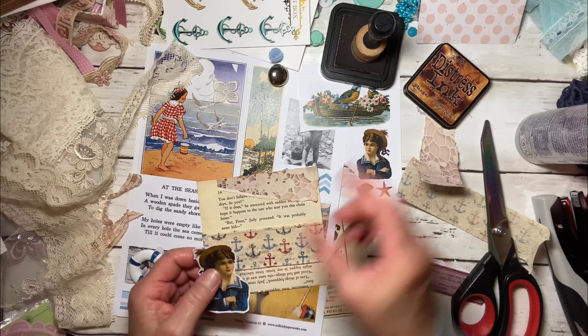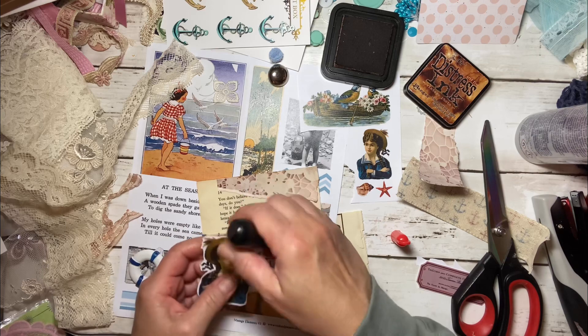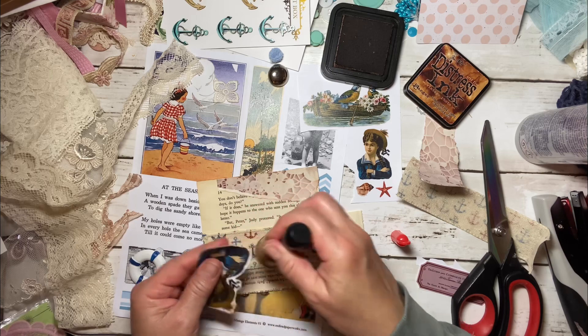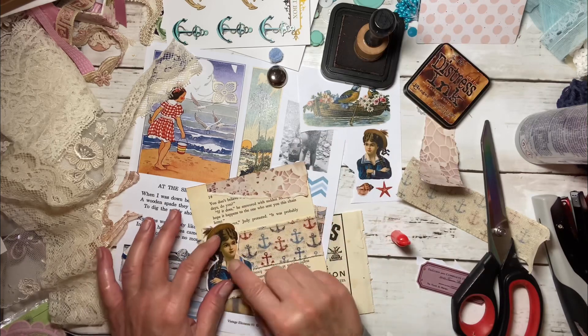I'm going to turn this into a pocket, so I'm just going to put a little glue right here. This paper is really fragile because it is really old — just giving you a heads up when you're working with fragile paper like that. I'm wondering if that white is not such a great idea. Maybe I should get rid of that white. The only problem is in my mind I pictured the ocean as white and blue, so I don't necessarily want to get rid of all the white. But a little bit like that's okay.